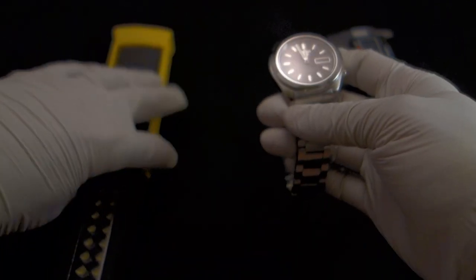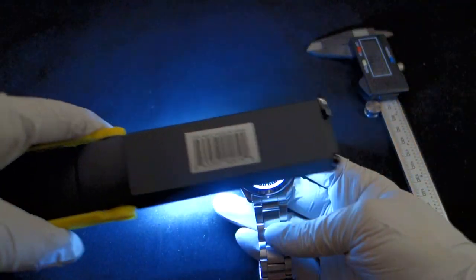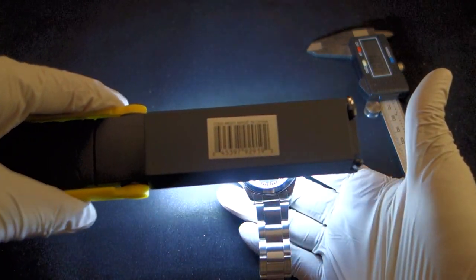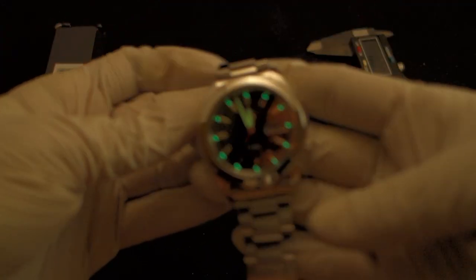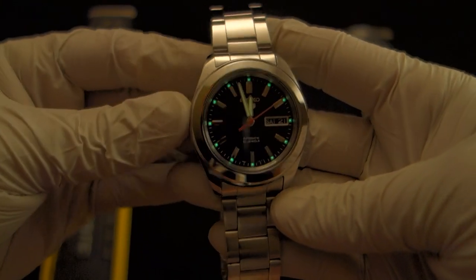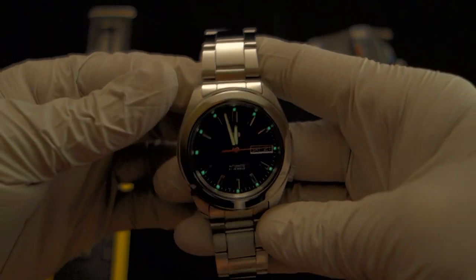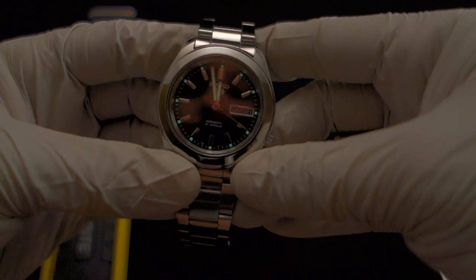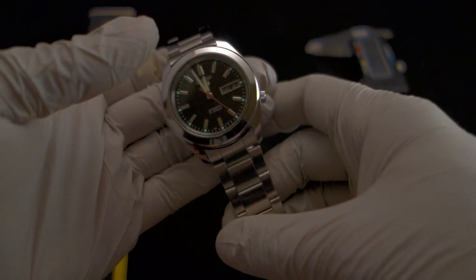Let's check out the lume. This particular model has very little surface area for the lume, so you're not going to see it for that long — just a few dots here and there. It doesn't last very long because of how little there is, but it does look cool and makes for great long exposure shots. I didn't buy this watch for the lume though — I bought it for everything else.